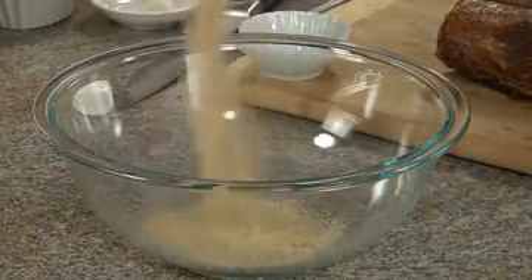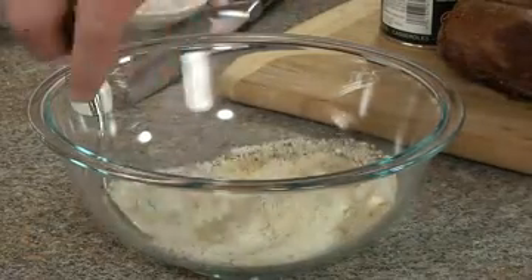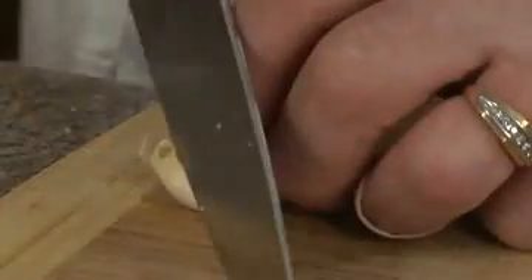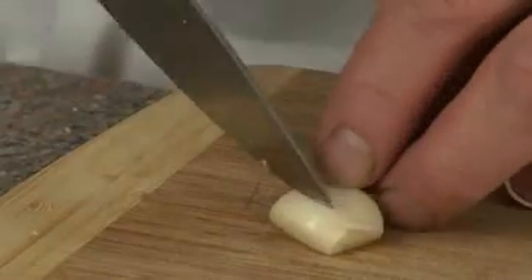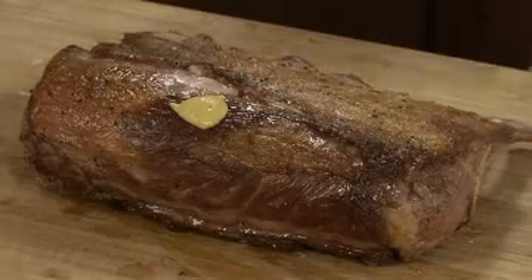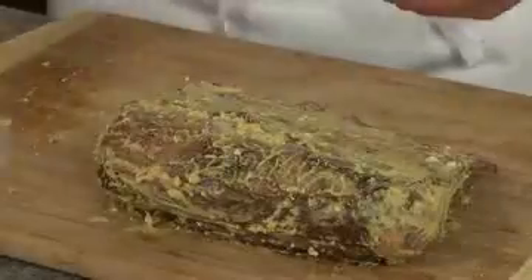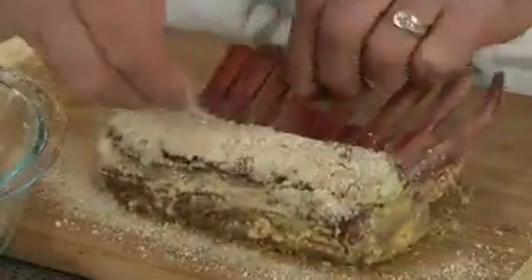Next we're going to place our bread crumbs, parmesan cheese, and dried thyme in a mixing bowl and mix well with a fork. We're going to finely dice up a garlic clove. Next we're going to brush on some Dijon mustard, making sure we get all sides. Then we'll sprinkle on some of our garlic and use a spoon to spread it out evenly. You can use a little or a lot — I don't use that much, just enough for some great garlic flavor.